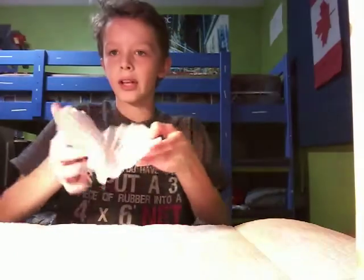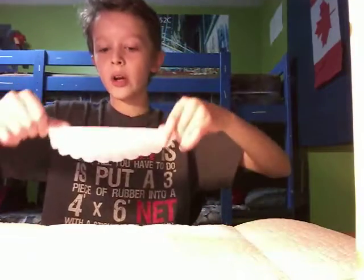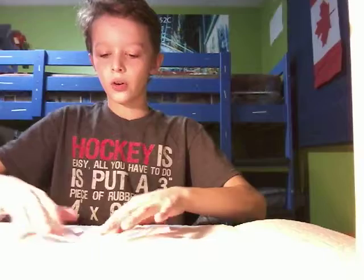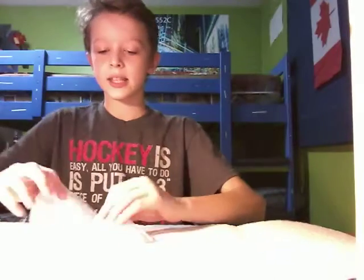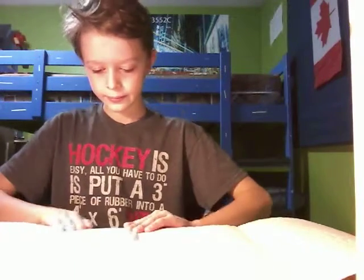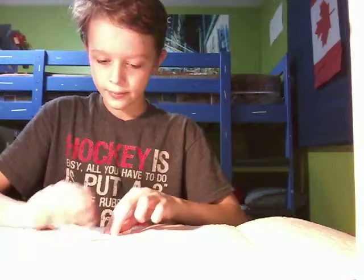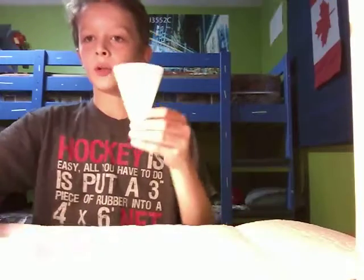You have to fold it in half like this and make sure there are no creases, because if there are creases it will ruin it. Then you have to fold it across like this, and then fold it one more time like this, and then you will have this.